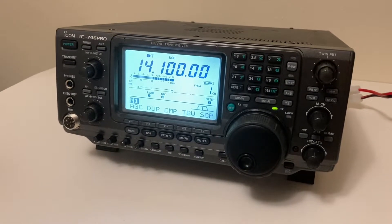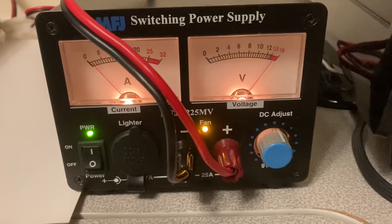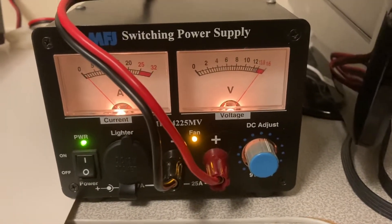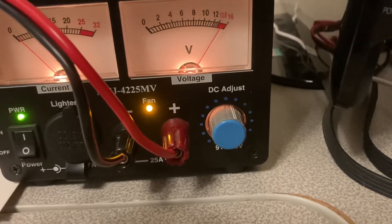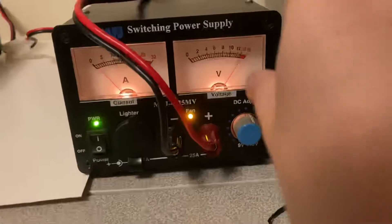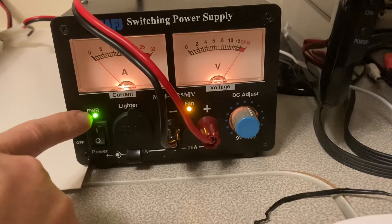I have a question about my Icom 746 Pro. I have an MFJ switching power supply, and if I touch the DC voltage adjust, it'll just drop right out. Either direction it will just drop right out, act weird, and this light will flicker just a tiny bit.